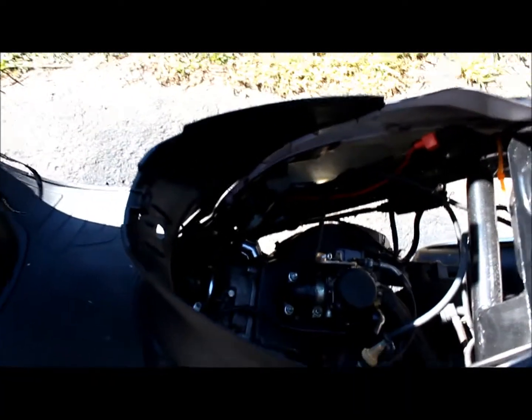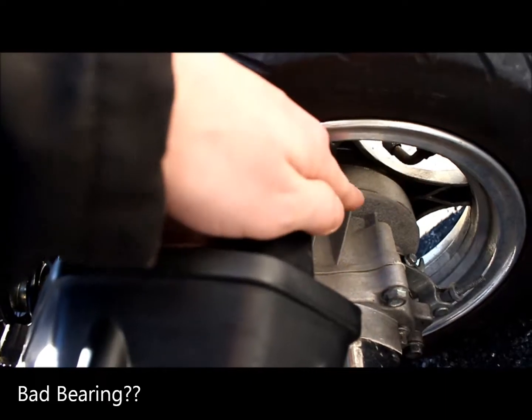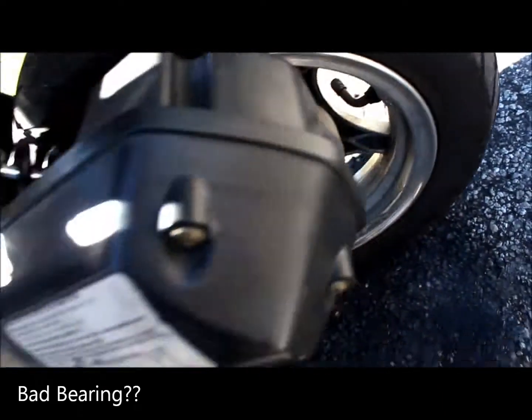Hey guys, I'm trying to figure out why my scooter sounds the way it sounds. I've got this really odd noise coming from right in here, like in this general location. I don't know what it is.